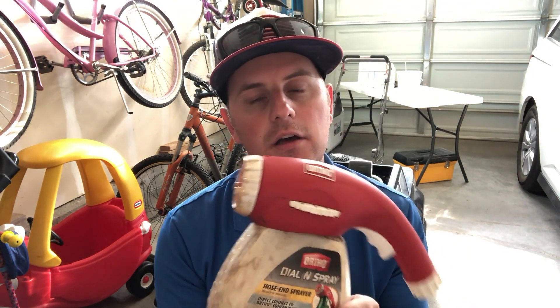You have to deliver it from a hose and sprayer like this one — this is the Ortho Dial and Spray. It's one of the more popular ones out there. I've spent a couple of times trying to play around with it and figure out the math behind it.